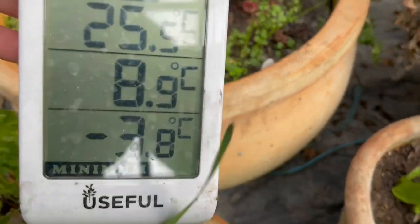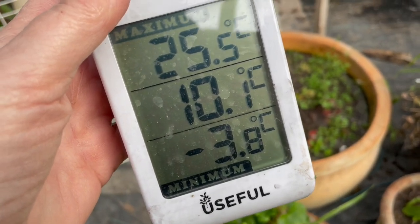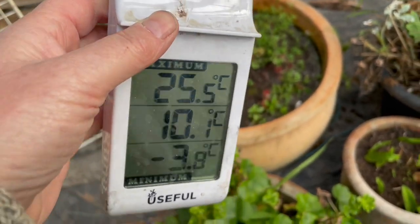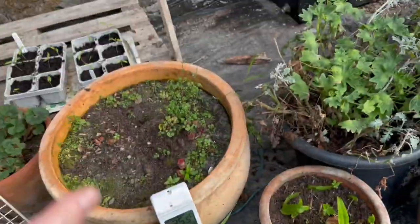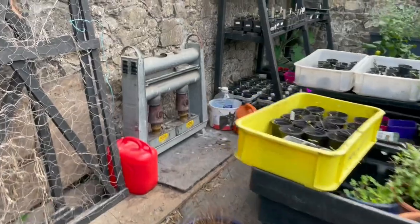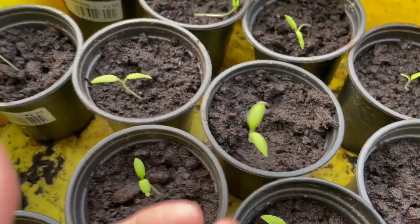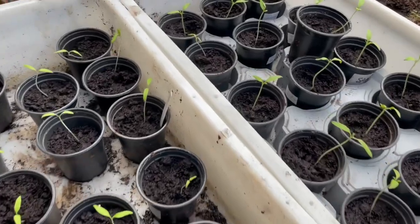Oh flip! This shows the lowest and the highest and what temperature it is now in the last 24 hours — and it was minus three in here. Hopefully it was only minus three here, because over here are all my seedlings. So over the next 24 hours I'll see whether my seedlings got frosted last night or not.